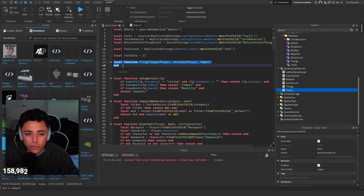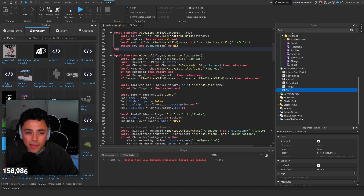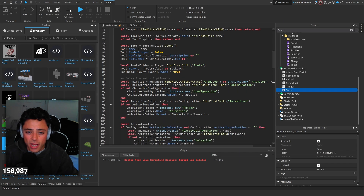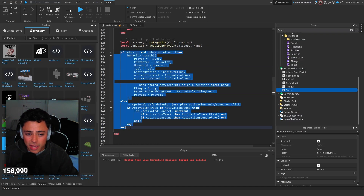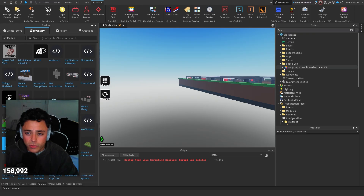In the tool script we still have the local function for playing, but we have new functions. We have 'categorize' for combat and mobility, and 'required behavior' which basically checks if a tool is in a certain folder — i.e., its category. There's also a new 'give tool' function where we check if it's in a certain tools folder, if it has a certain animation ID, and handle things like stolen player attributes and sounds.